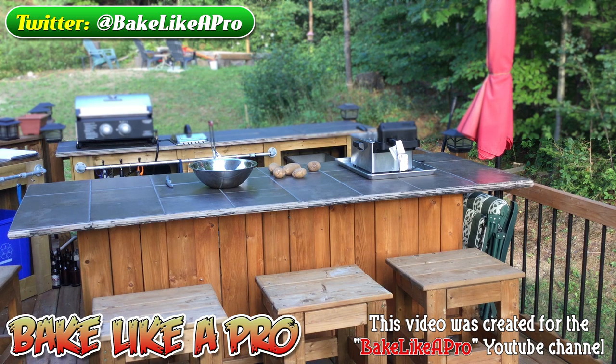Hey everybody, welcome back to my channel. This was not a planned video, but since I'm going to be doing fries tonight, I thought I would just go through all of the steps that I do to make some really, really nice fries. I'm outside on my side deck at my house right now. This is my entertainment table, and so without further ado, let's get started on making some really good home fries.